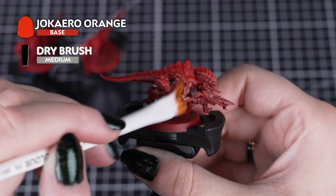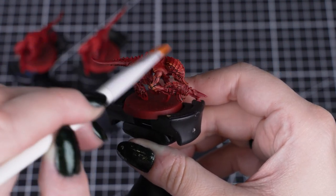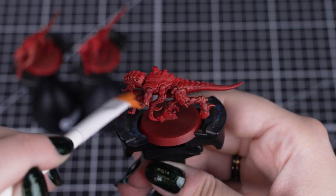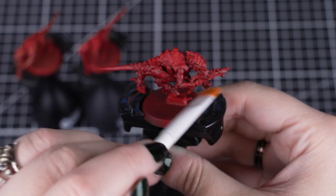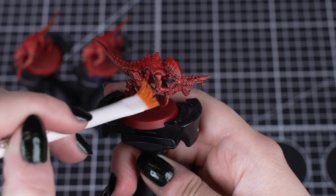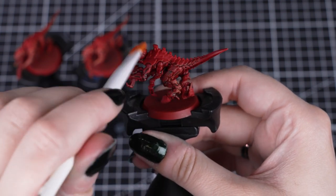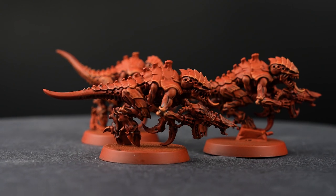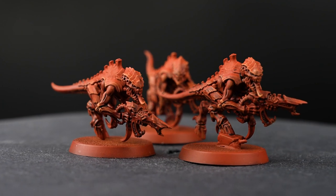After that stage, we'll dry brush with Jacqueiro Orange over the skin. Just like with the shade paint, we are doing this now to avoid tidying up afterwards. By using circular motions all over, we get all of those raised areas covered and avoid those nice recesses. You can also use directional dry brushing to pick out any particular details, like the tail or legs. Just make sure that you get all of the skin on all of your termagants to this stage before we move on, as you want to keep using your dry brush instead of cleaning it and waiting for it to dry again — saving you lots of time.